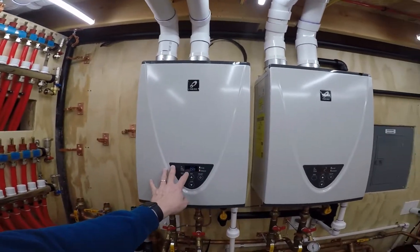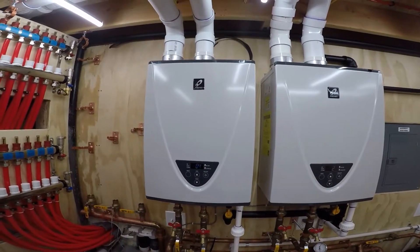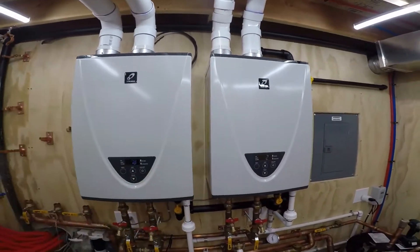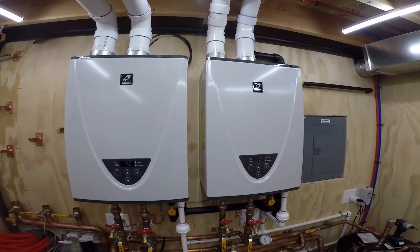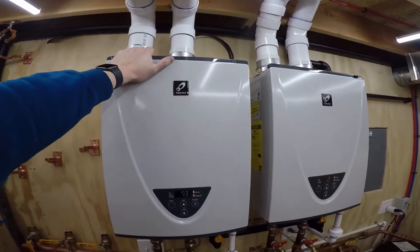So this is total BTUs for the whole system, and this is what modulation this unit is at — they're both pretty much at the same modulation. There are four stages of modulation. They started at three, now they're down to two. I'm still hearing that vibration.